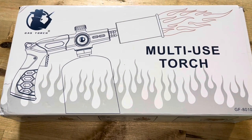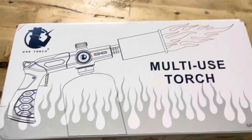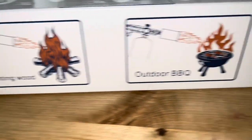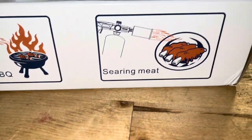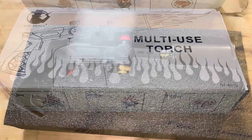I've got this gas torch multi-use torch here — doing an unboxing and review. It's great for lighting wood, outdoor barbecue, searing meat, or crème brûlée — things like that make this thing really cool.